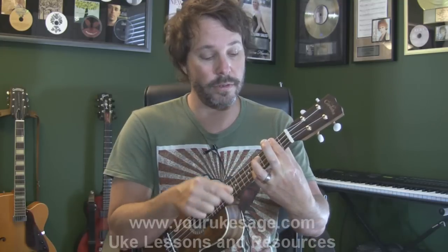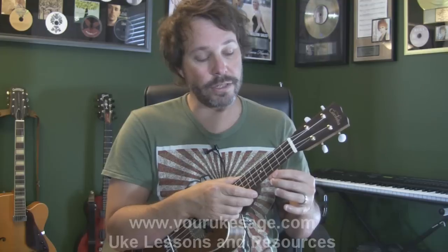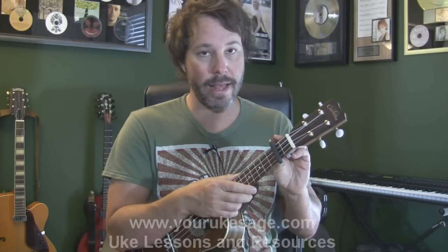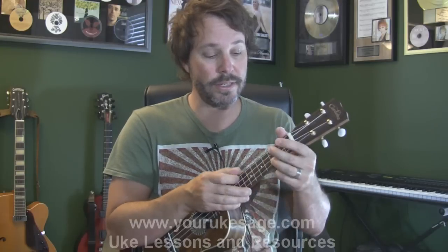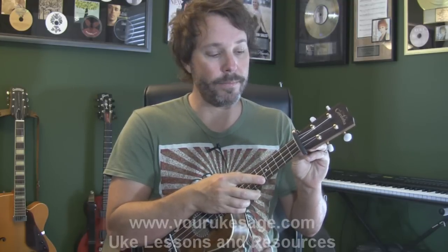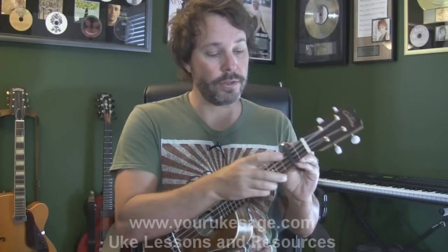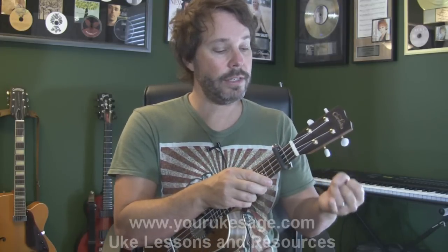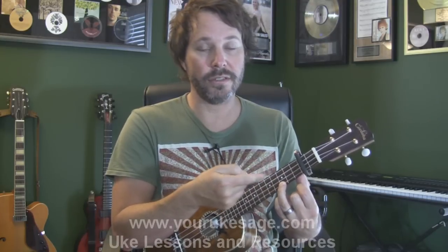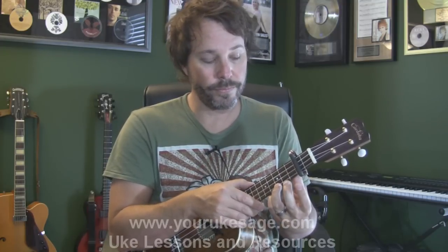So if you don't know those D, G, A chords, we can simply take the capo and move it up to the 2nd fret, then play the same C, F, G progression, and it's going to go up one whole step. A half step is one fret, a whole step is two frets. So from C, up one is C sharp, up two is D.